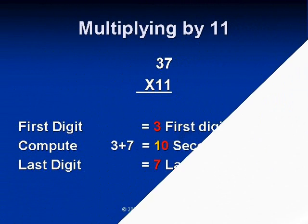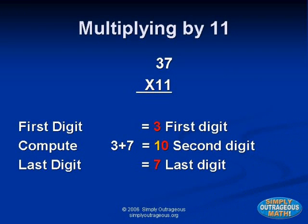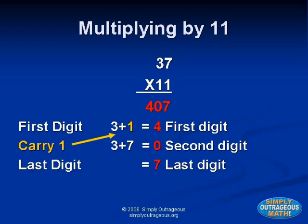Now let's try another one: thirty-seven times eleven. To get the middle digit, we add three plus seven, with three on the left and seven on the right. Once again we have a two-digit number in the middle, so we add three plus one equals four. That changes the first number to four. The correct answer is four hundred seven.